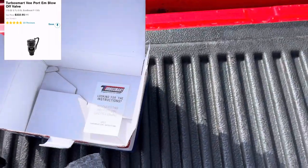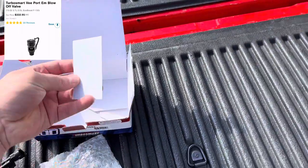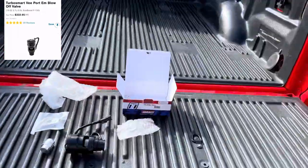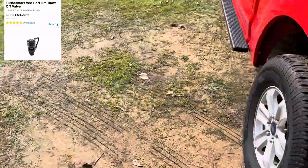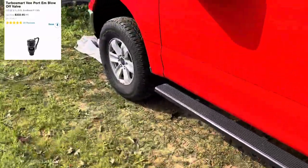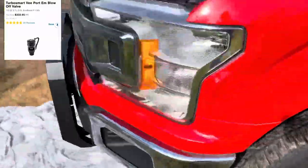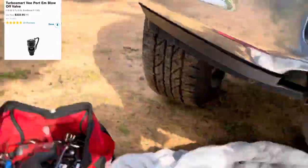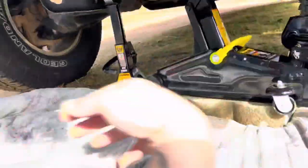Looking for instructions — I don't need that, I know how to do it. Let's get into it. Don't laugh at my mediocre setup — I know I don't have a shop or anything, so I'm literally a backyard mechanic with my Walmart jacks, but let's see what we're doing.